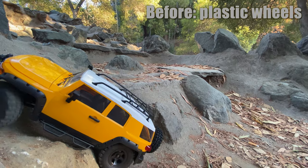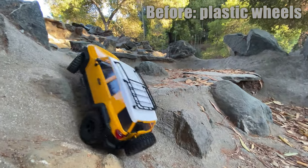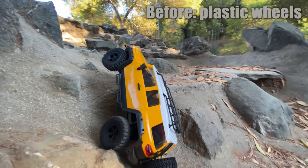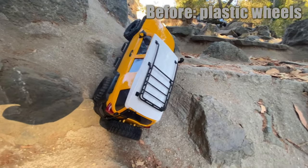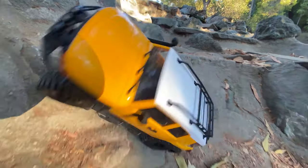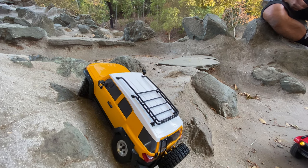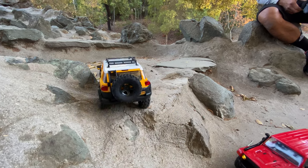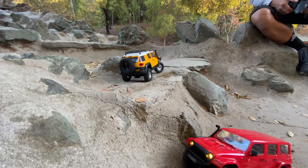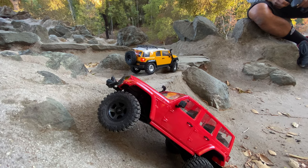So right here is the before. Notice the black wheels — whenever you see the black wheels, those are the plastic beadlocks. And right there it just tilts. Very tough to get the front down. And here we have the aluminum SSD beadlocks — same move, and first try, no problem.